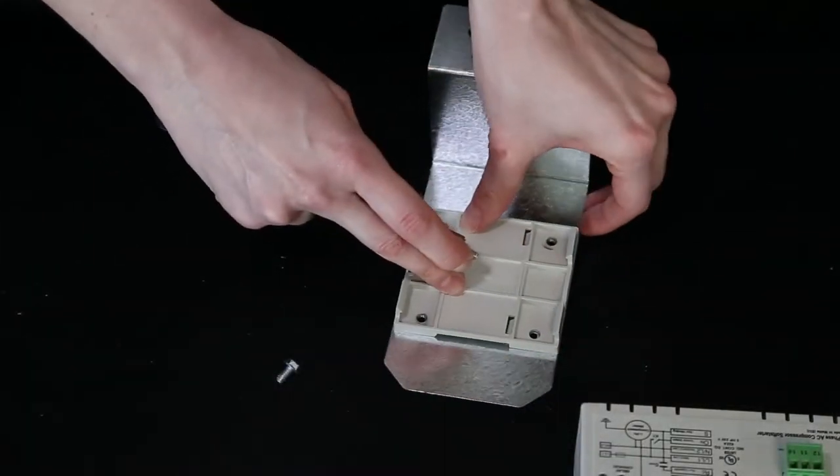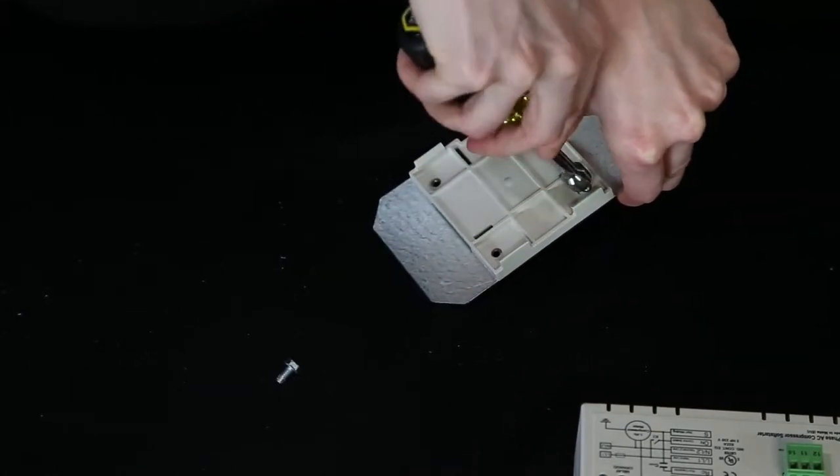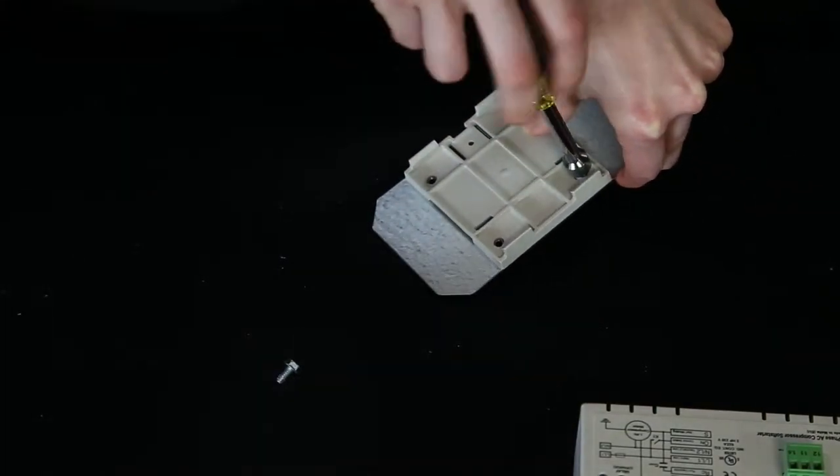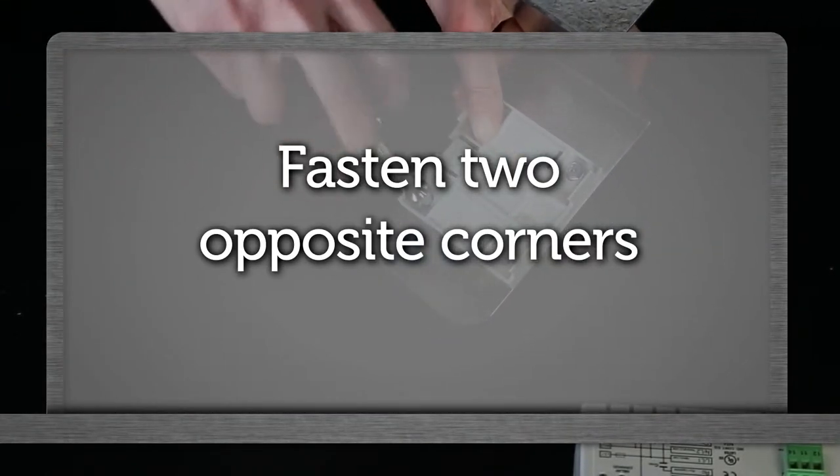Mount the plastic mounting clip from the module to the metal bracket with the two number 10 by 3/8, 5/16 hex head blunt tip screws provided in the kit. Only opposite corners need to be screwed down.